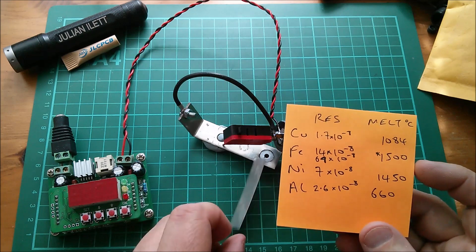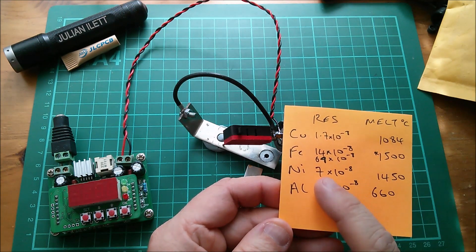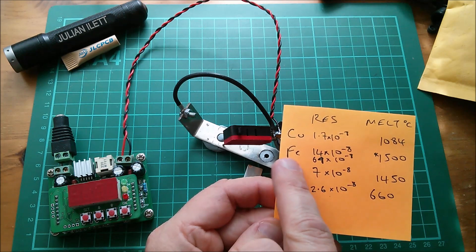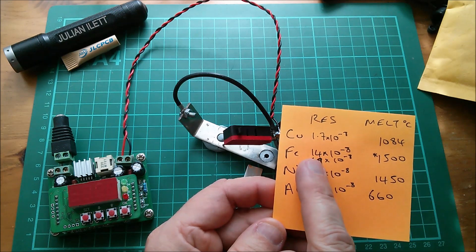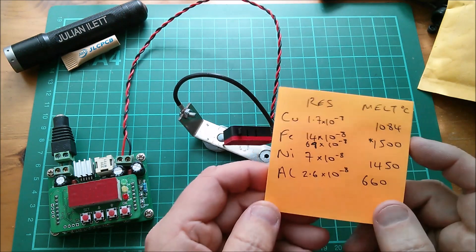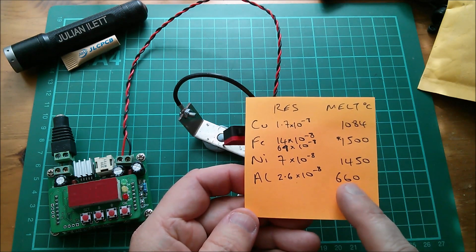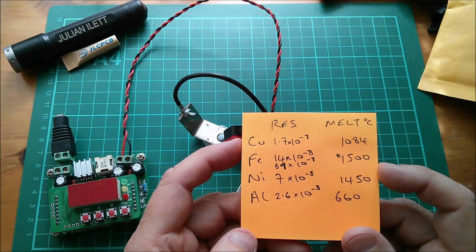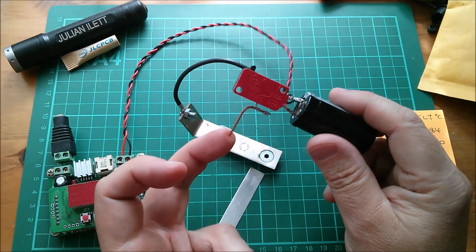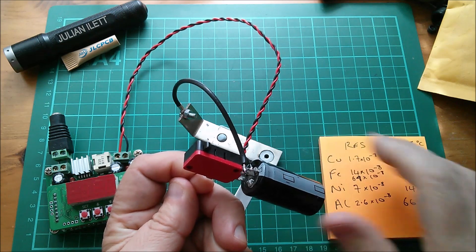I was trying to work out why the aluminium strip didn't work, so I've put down the resistivities. Aluminium is 2.6 times 10 to the minus 8, while nickel is 7 times 10 to the minus 8, so it's got a higher resistivity. That should mean it will get hotter when current flows through it. Interestingly, steel — I've put Fe but it's steel — varies depending on what type it is, from 14 times 10 to the minus 8 up to 69 times 10 to the minus 8 for stainless steel. This isn't stainless steel but I don't quite know what kind it is.